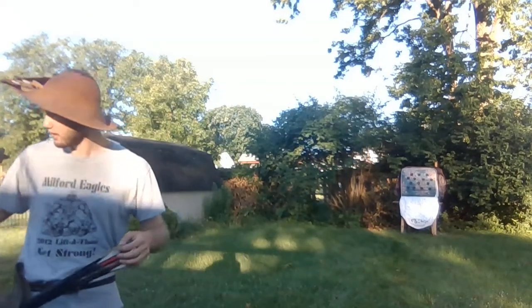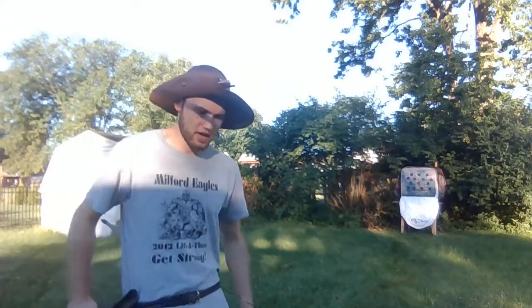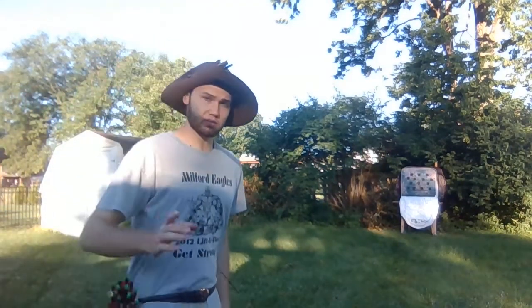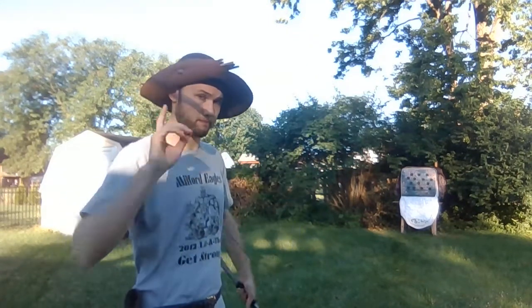This is round six — the third time using my right hand, meaning that I have the arrows on my right side. I'll flip my quiver around here. The bow is held in my left hand, and I'm going to be pulling with my right hand. Let's see how we do.